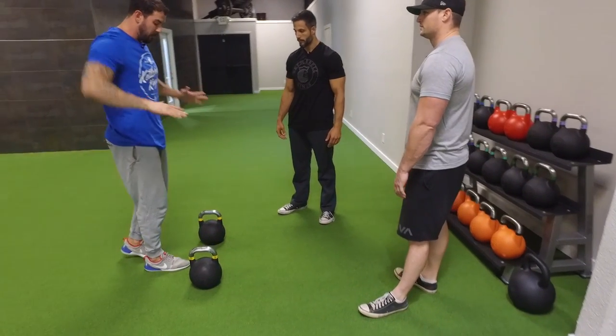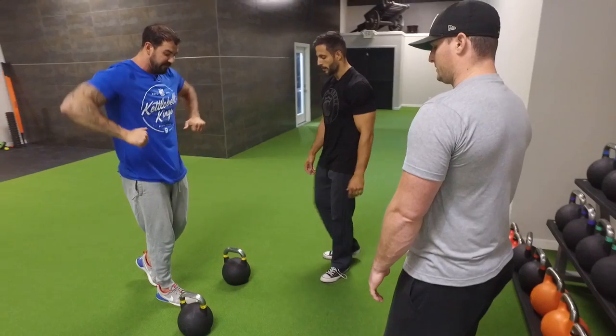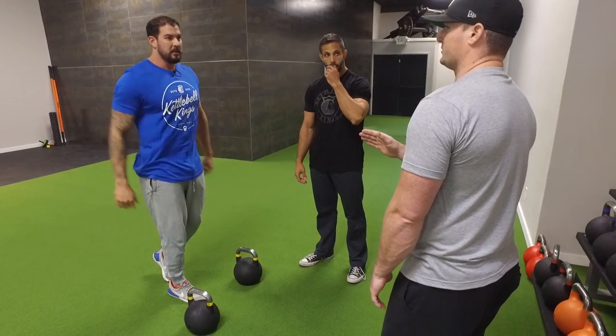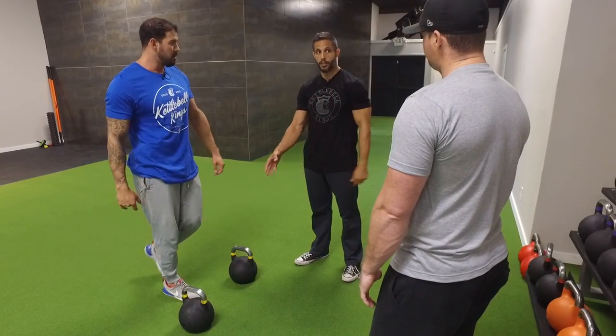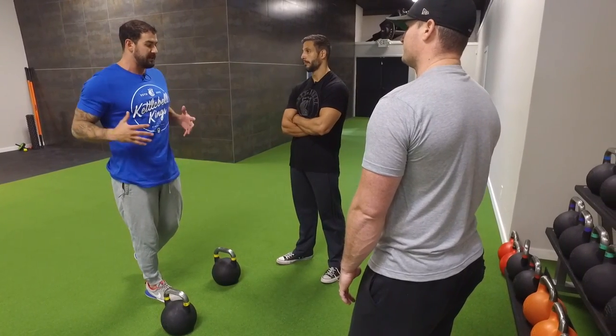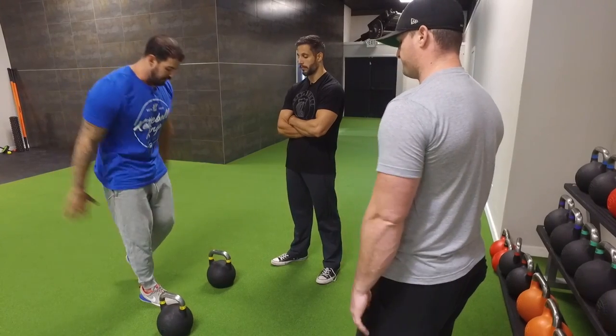For the close grip push-up, you want the elbows tucked in tight by your sides, keeping them from flaring out. We're really working on range of motion with this exercise — it's going to give you a much deeper range of motion than traditional push-ups. This targets a lot of the chest and a lot of the triceps. Deep stretch, contraction, and good chest activation.